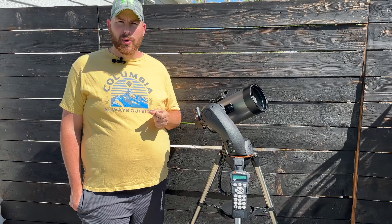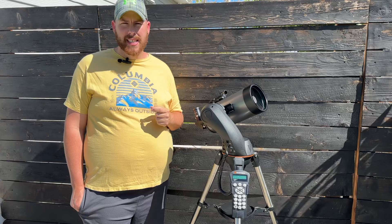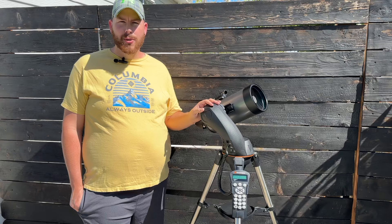Overall, the Celestron 127 SLT and the other SLT lineup models are really fantastic deals for anyone looking to get into amateur astronomy. I highly recommend one of these, and I'll be doing more videos including some astrophotography with this scope, as I'm curious whether we can capture some really nice images with it. As always, stay tuned, subscribe for more content — I'll see you next time. Clear skies.